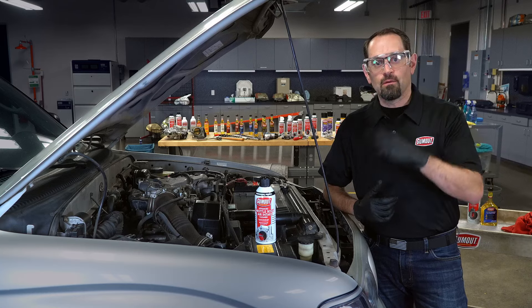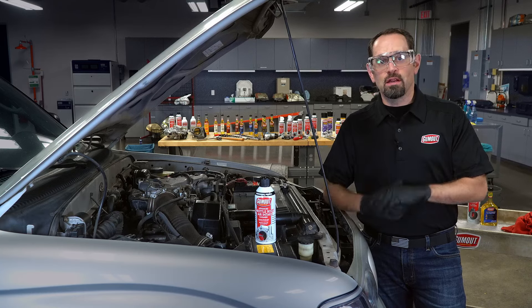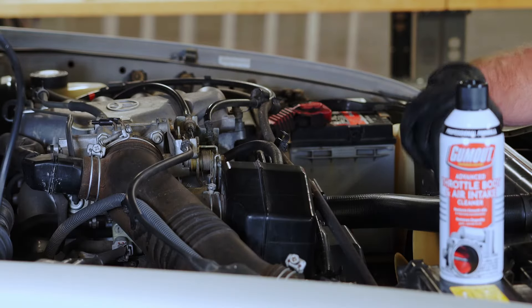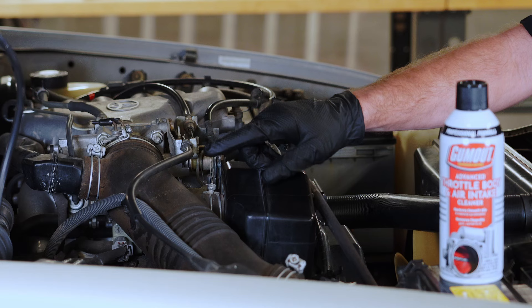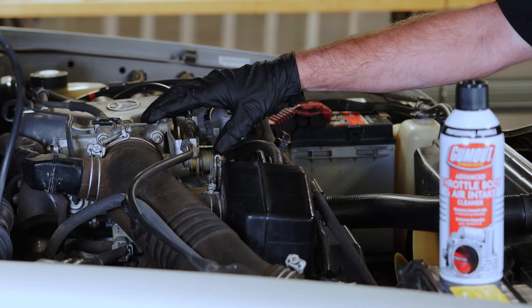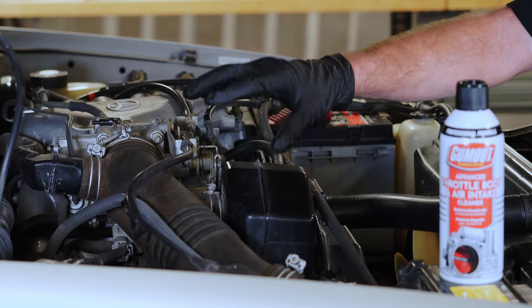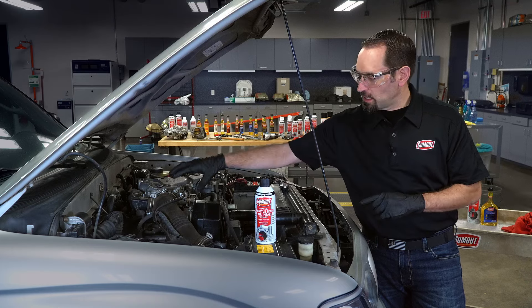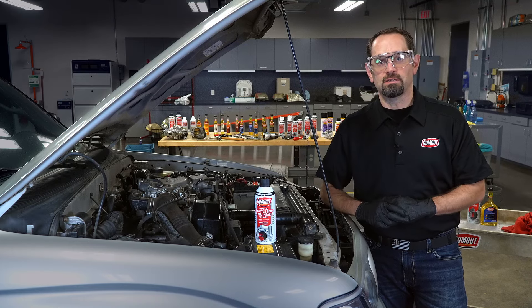Now that we've got our safety equipment on, we're ready to start this service. Locate the throttle body — that can be made easier by finding the air filter and following the air filter duct to the throttle body, which will typically be located right next to the engine. You're going to want to remove the air filter duct, air filter, mass airflow sensor — anything really to get good access to that throttle body itself.